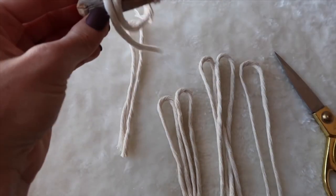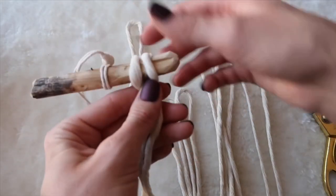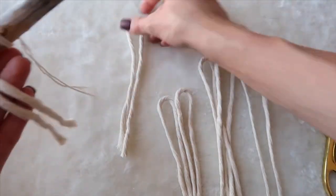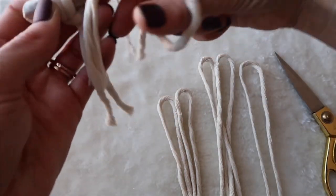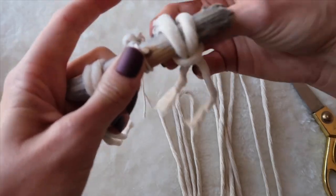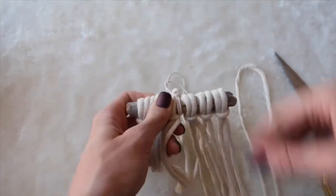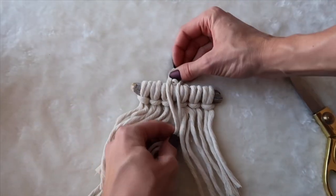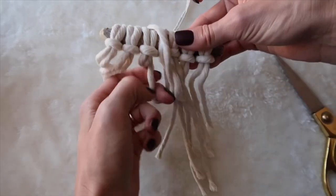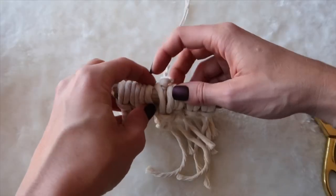Now I'm going to apply them all to this cedar branch using the lark's head knot, just like that. You can put the lark's head knot on like that if you like that look better, but I just like how this looks with that rope over the top, so I'm doing it this way. This last one I'm going to put over this bead — pull this string through like that, then pull it tight, and just make sure it's right over the bead and the rope.